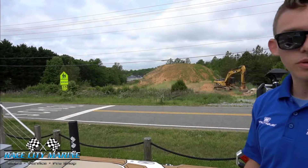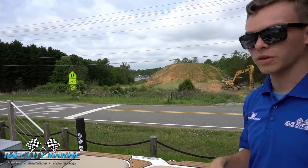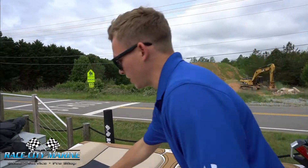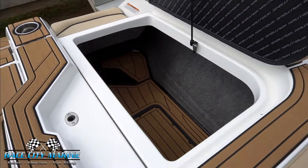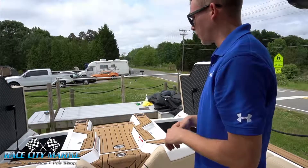The GS22 has 2,250 pounds of subfloor ballast, so when you open up the compartments you're not going to see any ballast bags. It also has the option for pro ballast which adds an additional 700 pounds.